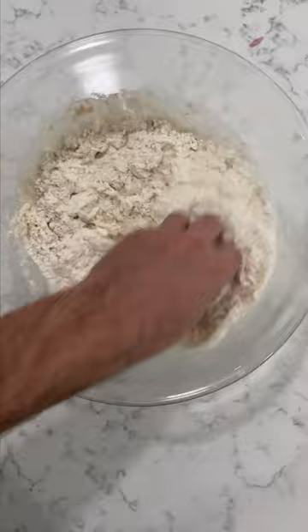Just pull it all together like this. That was easy enough. Done. Finished. No kneading. Tight.